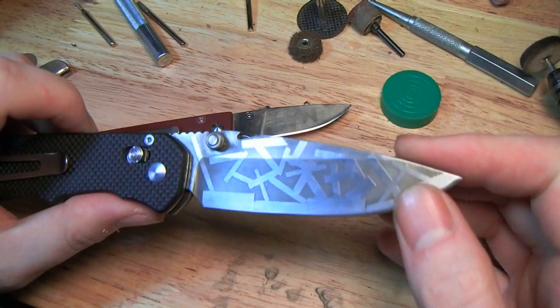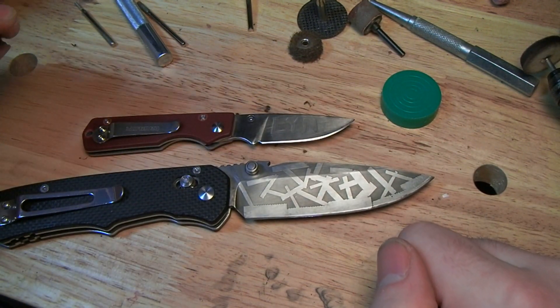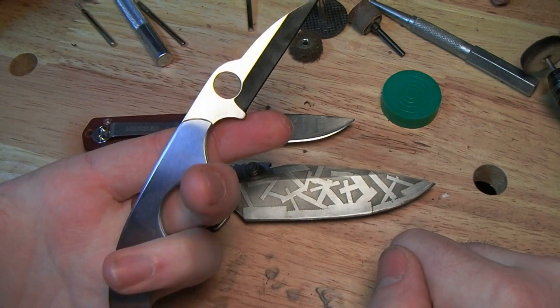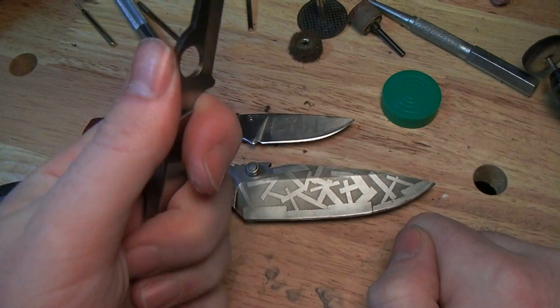So guys, as always, let me know what you think. Take it easy and remember where your knife is. Today I'm rocking the sweet little Kiwi 3 that Pavan Tripod gave me — really pretty little blade.